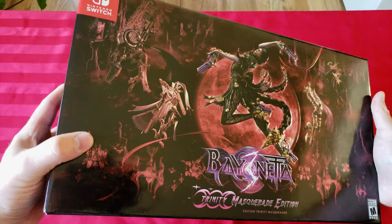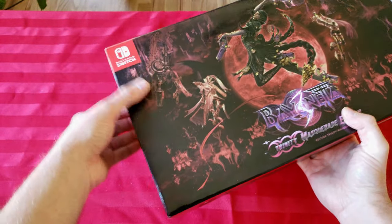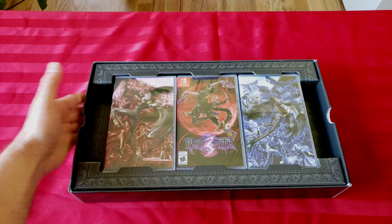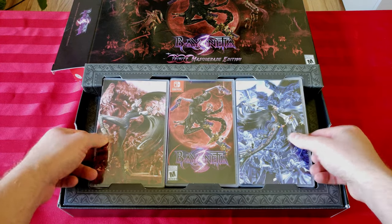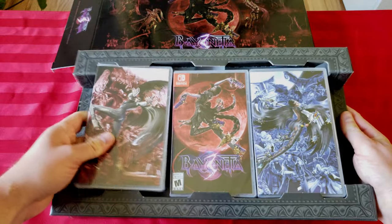Let's pop her open. I got my trusty old knife here. Holy crap, that's pretty sweet — I wasn't expecting that. Look at that! Wow, okay, I thought they were just bringing covers but these are like their own individual cases. This is pretty cool.